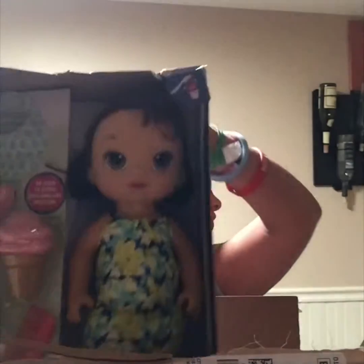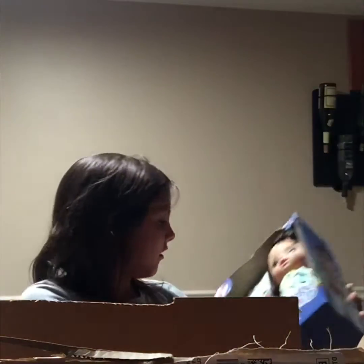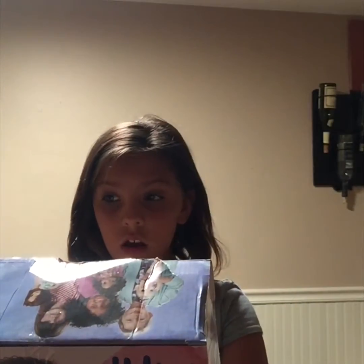Now I'm going to lift it up, guys. You can't really see it. Ready? 3, 2, 1. It's the ice cream one! It's the ice cream Baby Alive and it comes with a bib. I don't have a Baby Alive — I don't have a bib. Oh my gosh, she's so cute. Look at her.